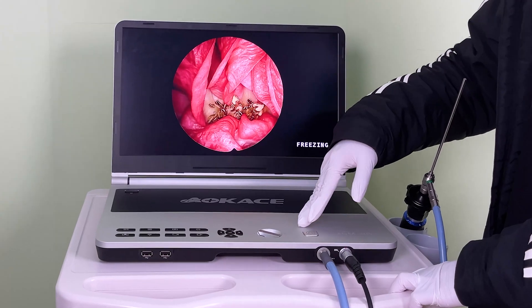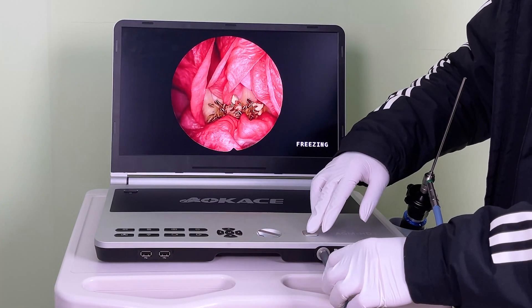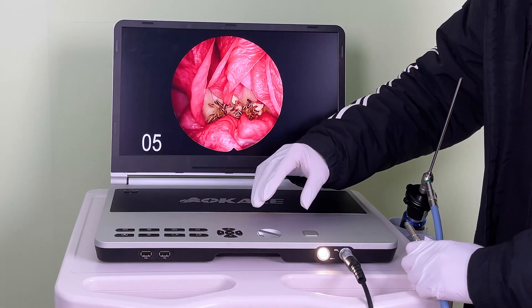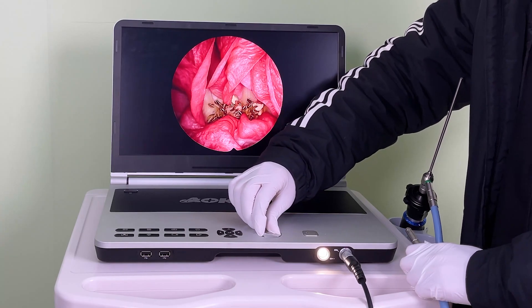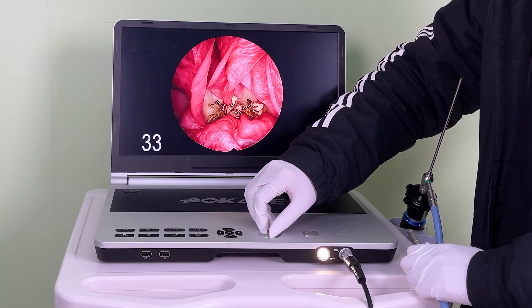There is a 60 watt light source inside. Press this button to unlock it, and press this button to turn the light source on. Rotate to adjust the brightness.